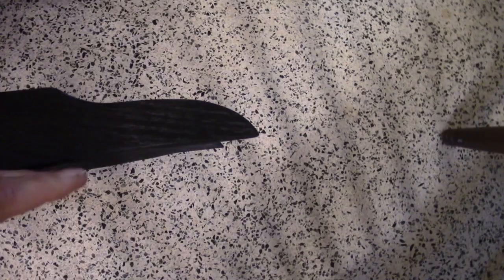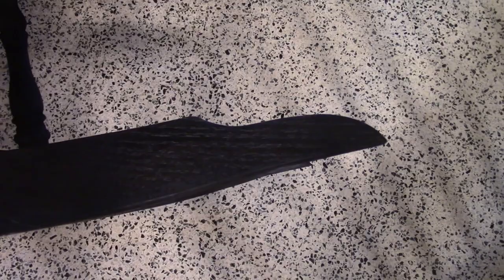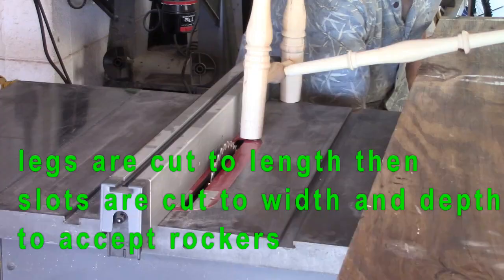Now one thing that should be noted: when you get to the end, the curve does not continue. There is a tab, or a straight area right here. That is the brake for the rocker. If you don't have that, the rocking chair can continue to go back and flip over. So that is the stop to make it safe from flipping the chair.